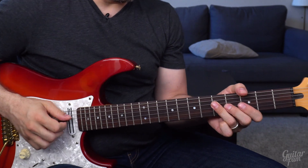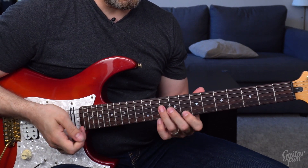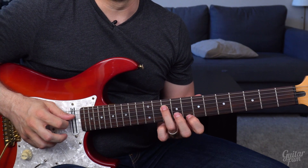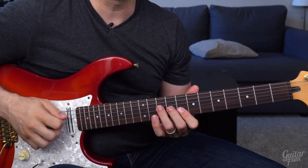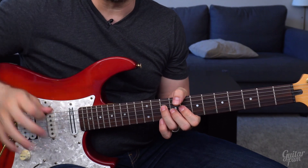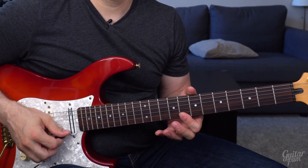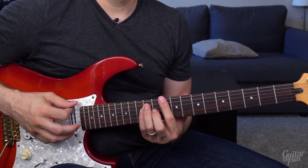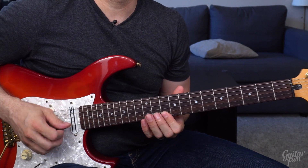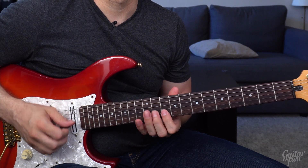For our jam track, the next chord in the sequence is a C — move your shape up so your index finger is on the 8th fret and your third finger is on the 10th fret. Those are your root notes. The cool thing is nothing changes — it's like a big rubber stamp. The only thing that changes is where the root notes are, so think about this C and this C and you're set. Then move the shape up to a D: your index finger on the 10th fret, third finger on the 12th fret. Now you have one shape that fits over any major chord.